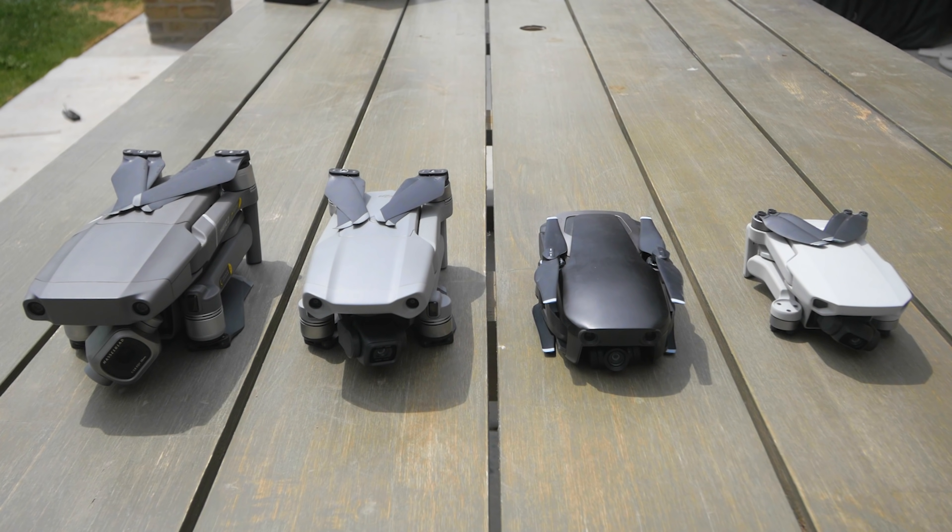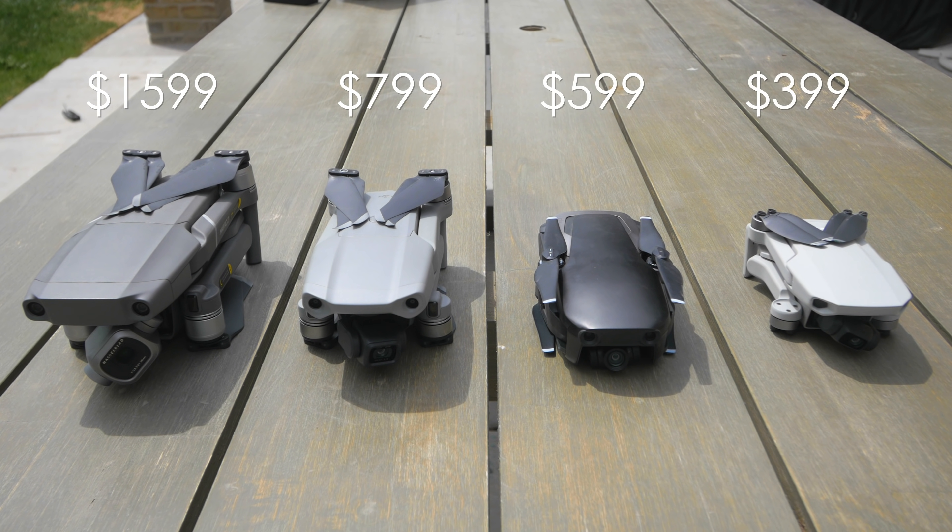Alright guys, let's cut to the chase. The first thing we're gonna talk about is price. The Mavic 2 Pro comes in at $1599, the Mavic Air 2 comes in at $799, the Mavic Air at $599, and the Mavic Mini at $399. So the new Mavic Air 2 fills the price gap between the Mavic 2 Pro and the Mavic Air. But how does the quality compare? Should you upgrade or downgrade? Stick around till the end — the results might just surprise you.